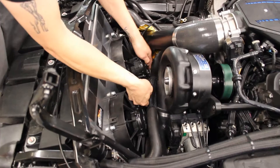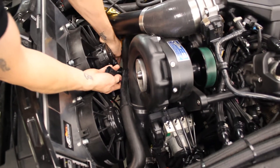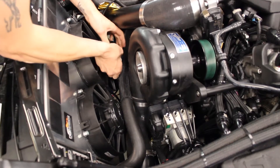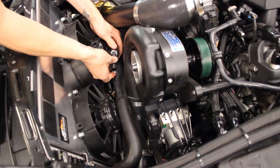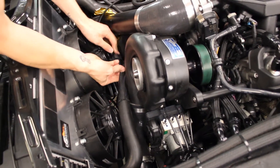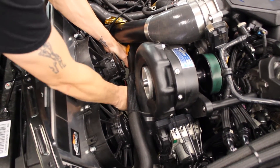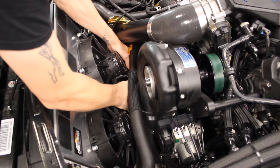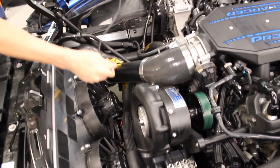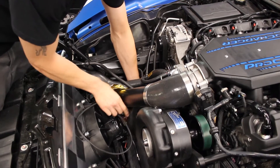The next step is plugging in the factory fan plug into our bolt-on system. Set the connector off to the side. You then need to run this harness up to this area right here.